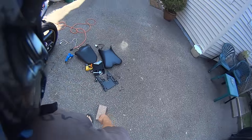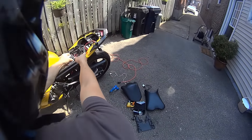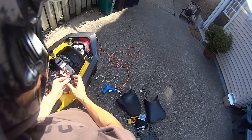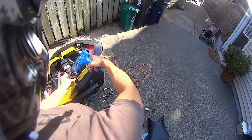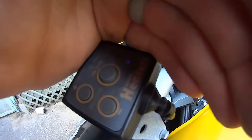Alright guys, so I finished making all these connections together. It looks like a bit of a mess but it's really not — it's really simple. Alright, so Betty's all apart, her seats are on the ground, everything's crazy. But I got the power distribution block installed. The only thing I'm going to do next is try to waterproof this by using some hot glue.